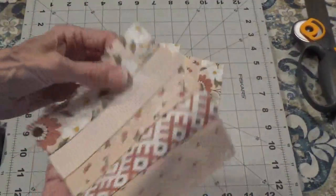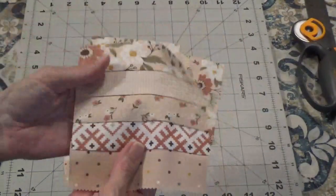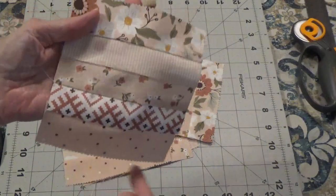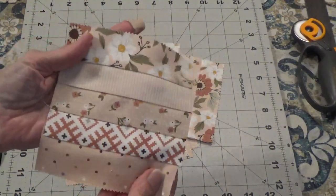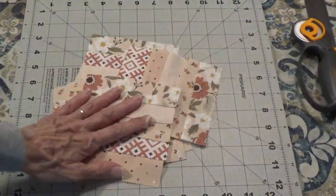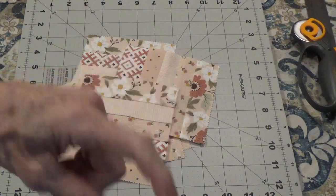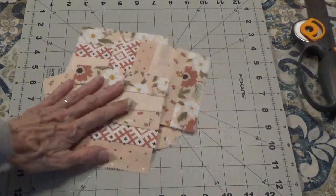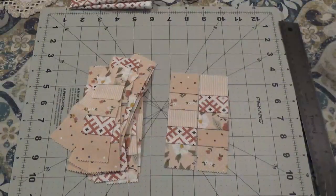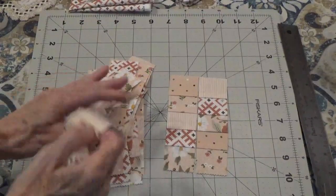They're all pressed with the seams to one side. Now I need to turn my fabric and measure over one and a half inches and cut — I'm going to do that three times. I'm going to do that off camera with my rotary cutter because I just switched my blade and it's super sharp, and I don't want to be nervous doing it on camera.